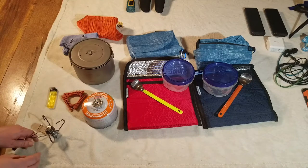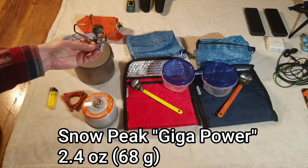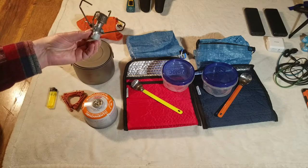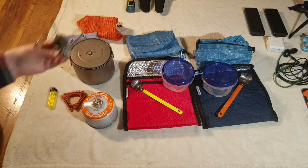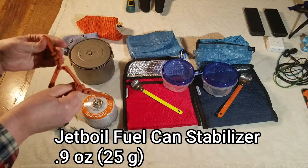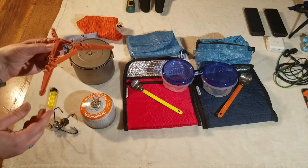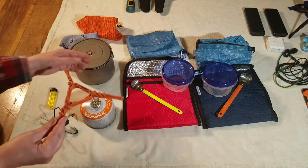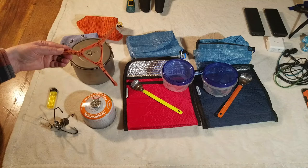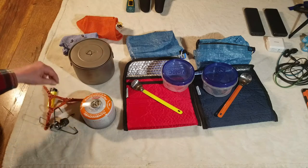Alright, the first thing we have is our cook set. This is our stove. It is a Snowpeak Gigapower, and this is the one that does not have the automatic starter, so it's a little bit lighter and it doesn't have that part to fail because they usually do. Next, I have this pot stabilizer. This hooks to the bottom of the fuel canister, and the reason we're using this is because our pot is kind of bigger than most of them, so it's going to be a little bit more unstable.